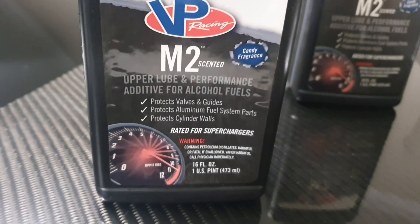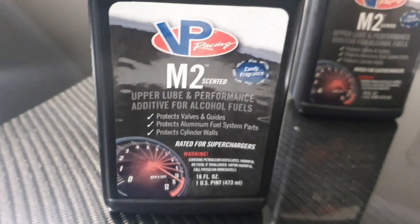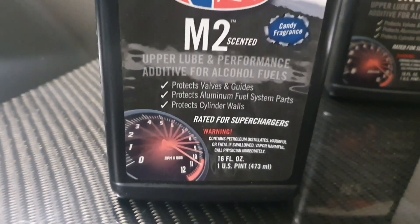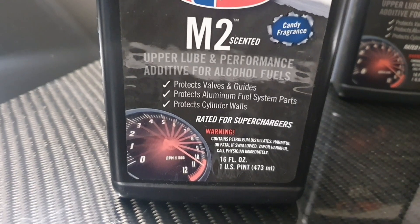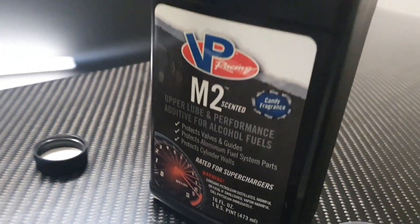The label reads: 'performance additive for alcohol fuels — protects valve guides, protects many fuel system parts, protects cylinder walls, ready for superchargers.' Importantly, it says at the bottom that the bottle contains 473 ml.